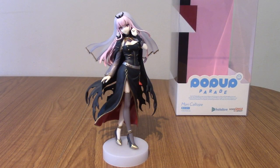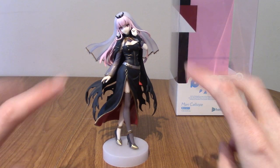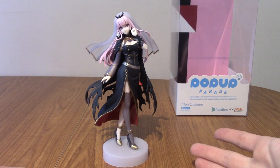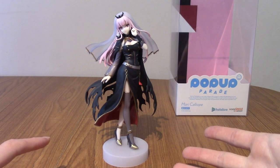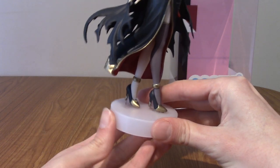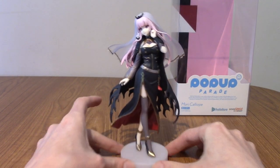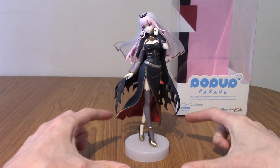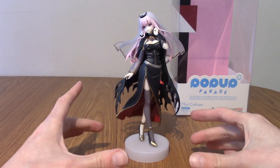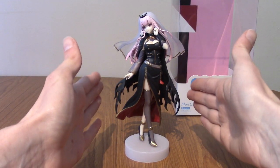Alright, I'm back. I've taken her out of the box and assembled her on her base. This does use the new Pop-Up Parade base — I say new, I think they started doing it with a lot of the statues from last year. But that is a much smaller base, which is really nice. For those of you who don't know or didn't collect older ones, they were more like hexagonal bases, which were a lot wider.